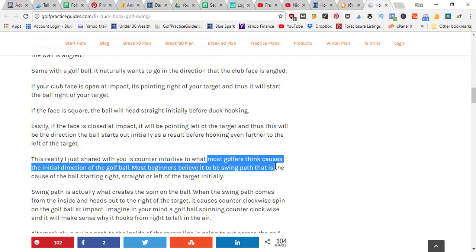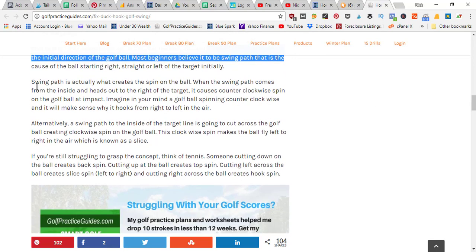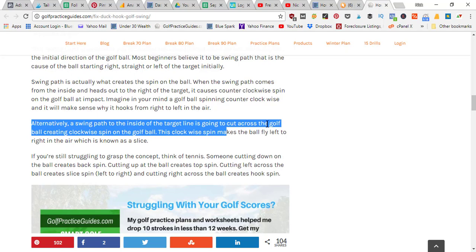Most golfers think the initial ball direction is caused by the club path — whether you're swinging right, straight, or pulling left — but swing path is actually what creates the spin on the ball. When the swing path comes from inside and heads out to the right of the target, it causes counterclockwise spin on the golf ball at impact, known as draw spin. Alternatively, a swing path to the inside of your target line cuts across the ball, creating clockwise spin, which makes the ball fly left to right — known as a slice.